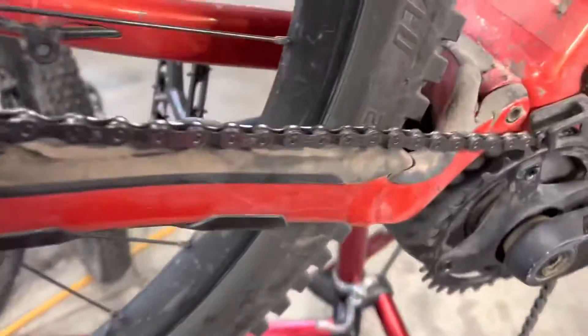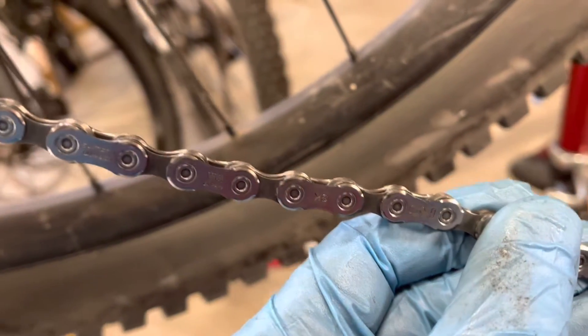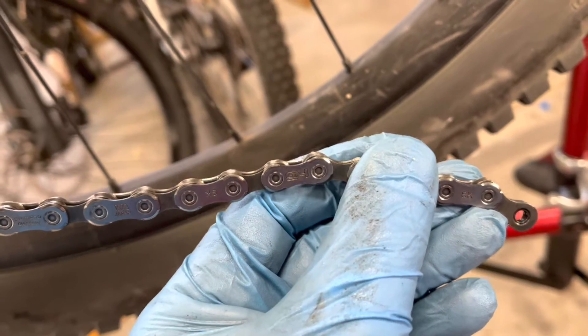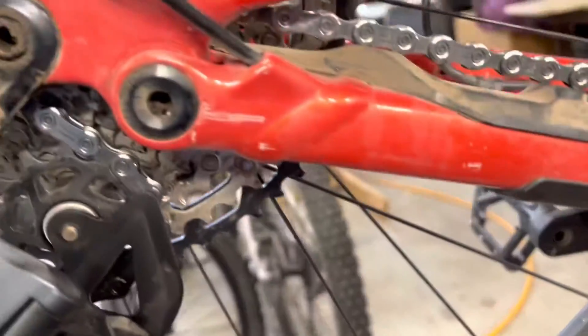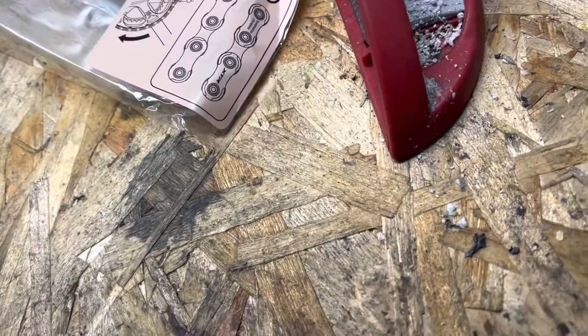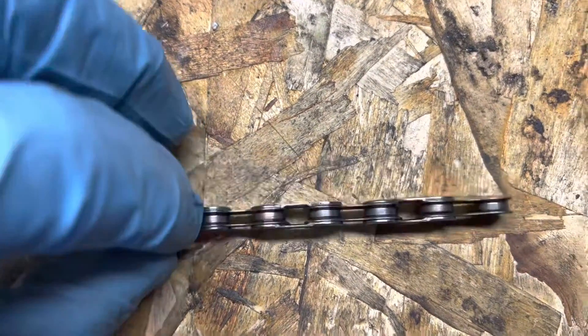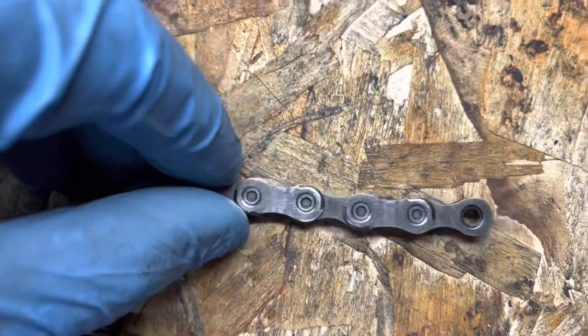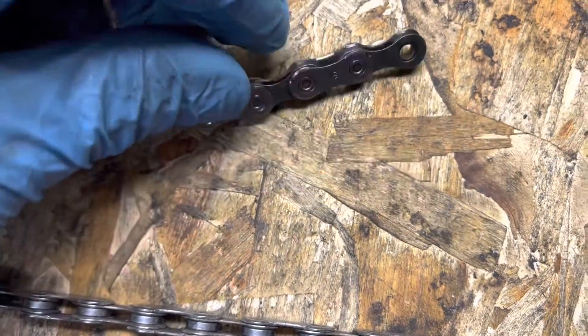So this chain needs to be linked up. The engravings — the 'Shimano' text — need to face you, the installer. The opposite side needs to face the drivetrain, or the center of the bike. Make sure you do this right because it's directional.